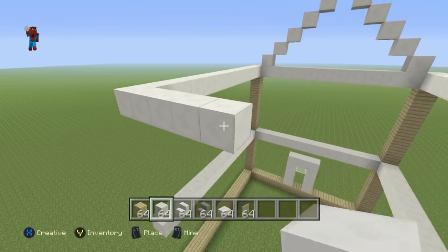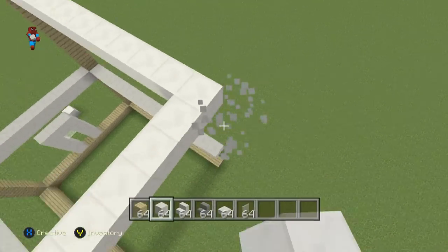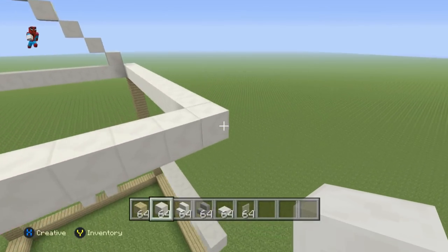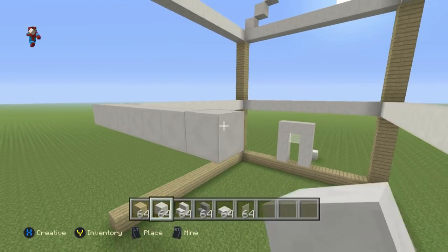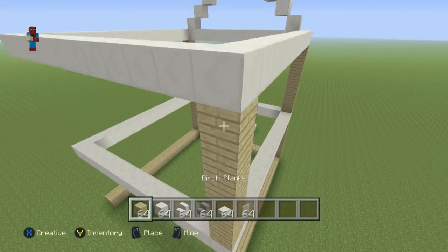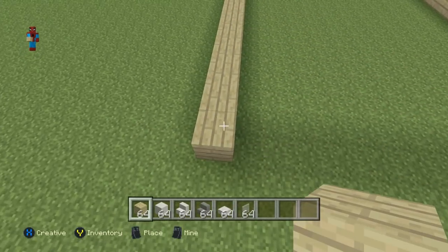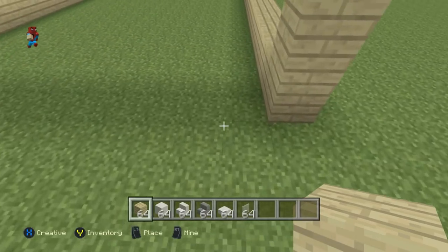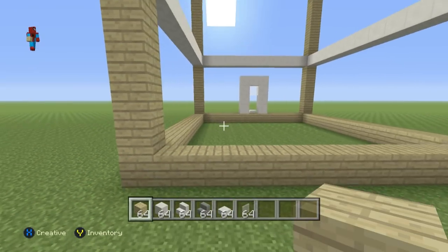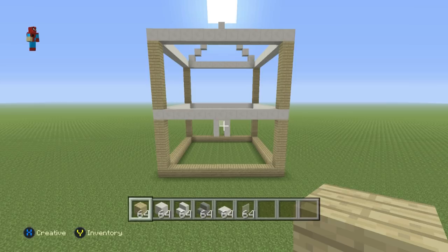Connect the back of the house together exactly how we connected the front — connect the quartz together horizontally and then connect everything vertically with birchwood planks. Also do an entire row of birchwood on the bottom as well, just as we did on the front. You want to end up with something that looks like this — nice and simple, nothing too difficult.